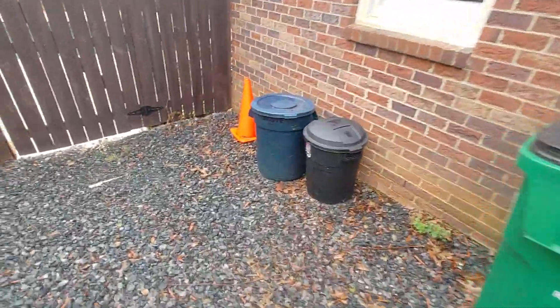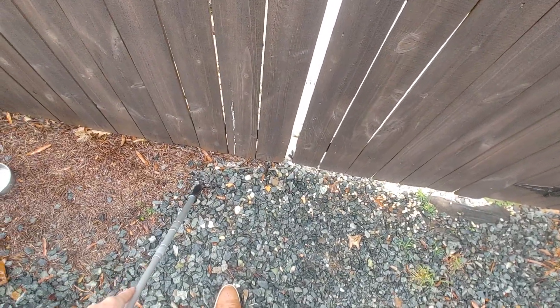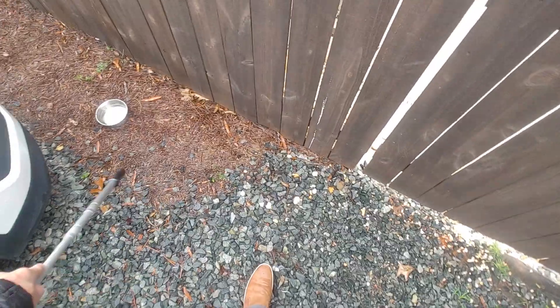Up against the house, connect to that travertine. He had to run to a meeting so he gave me very specific instructions, but I want to say follow the gravel line for that bed — but if not, just right there, so that's not a big deal.